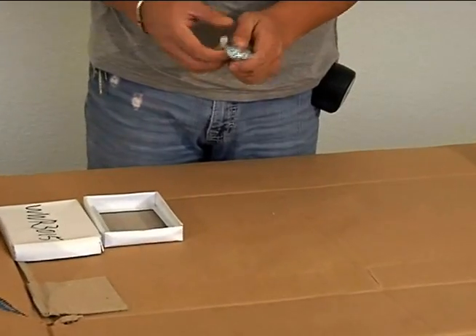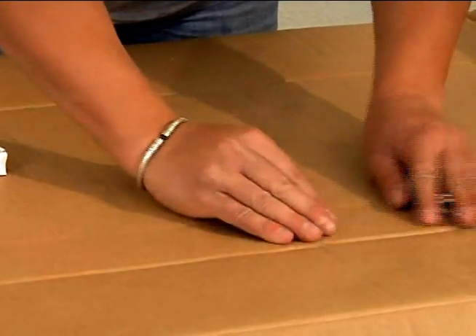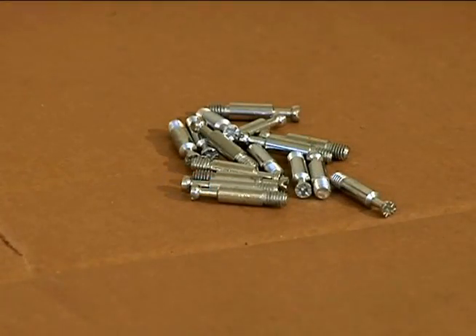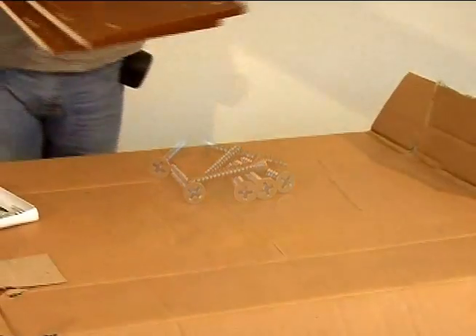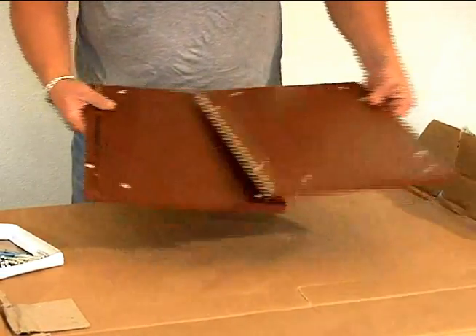Open the hardware box and separate the hardware so you can become familiar with each piece. These are set pins — they're one side of the interlock system. These are set screws. These are the two sides of the wine rack, and these are the holes where the interlock pins go.